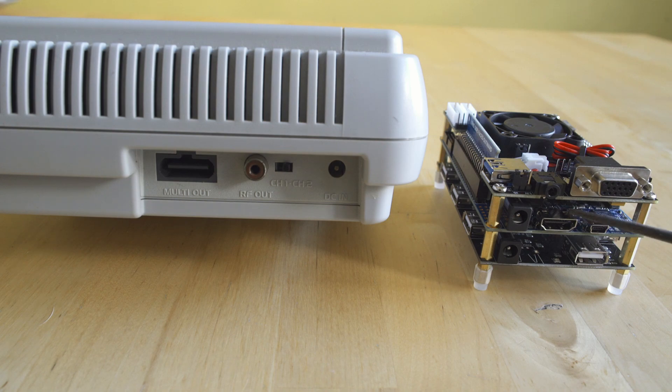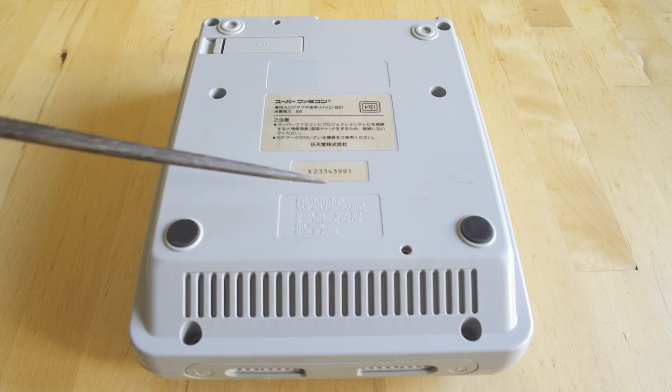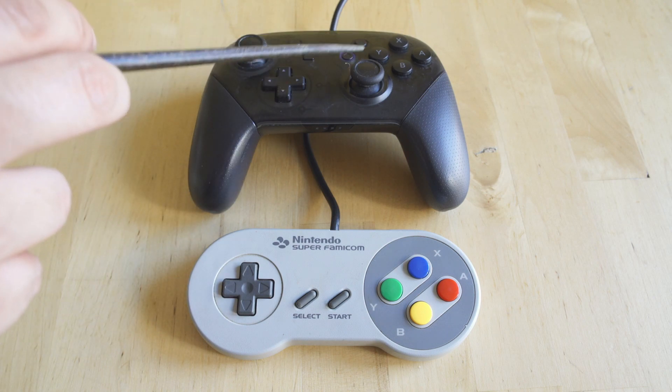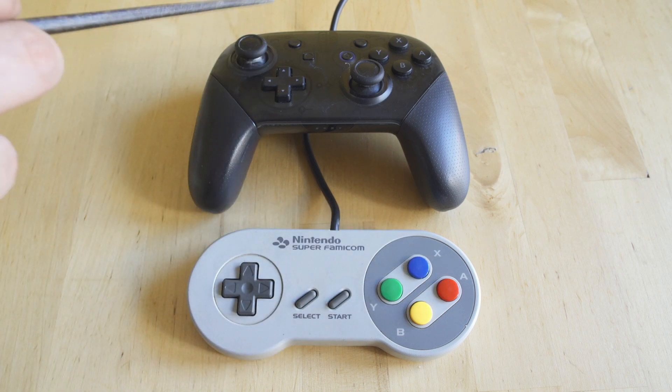The MiSTer has digital HDMI out and that VGA port, which can be VGA, BNC, or component — it's reconfigurable. I'll go into video differences in a later video, because comparing direct video output from the MiSTer to original consoles is always hard since everything does something slightly different.